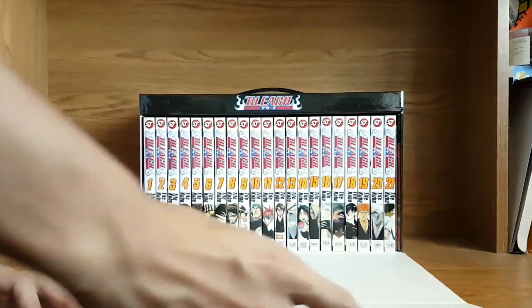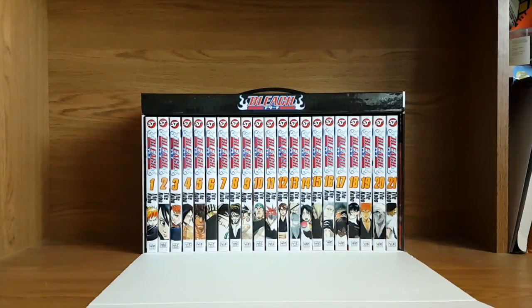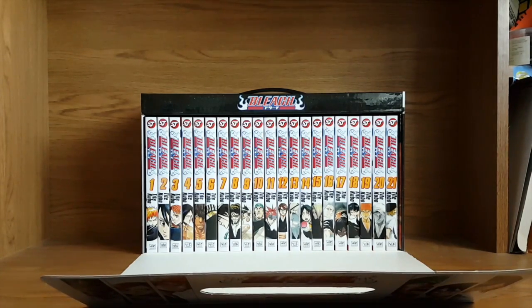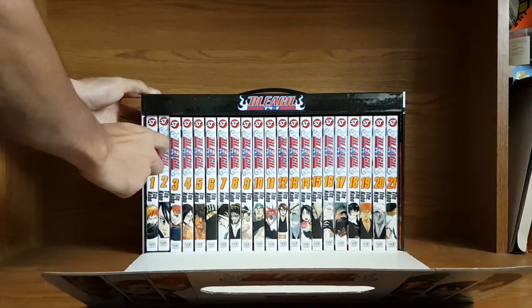Good velcro — and wow, there it is guys: volumes 1 all the way to 21 of Bleach. Really cool. I love Bleach, I don't know — there's something about Bleach that I really love. So let's just get right into it with volume 1 here.